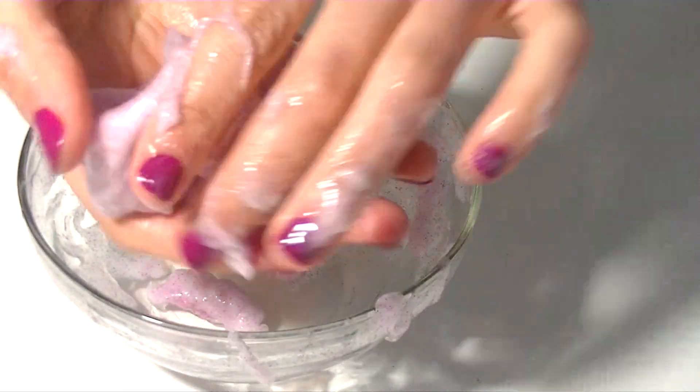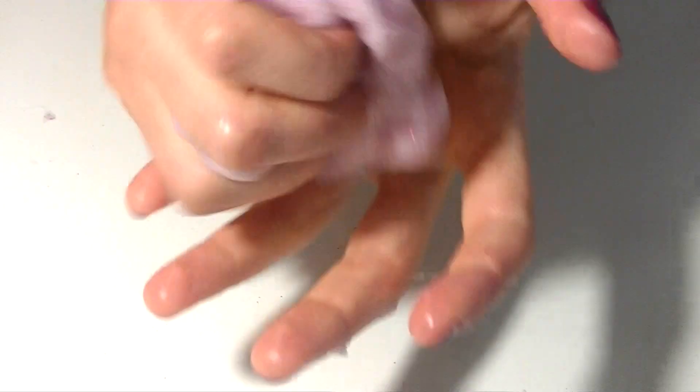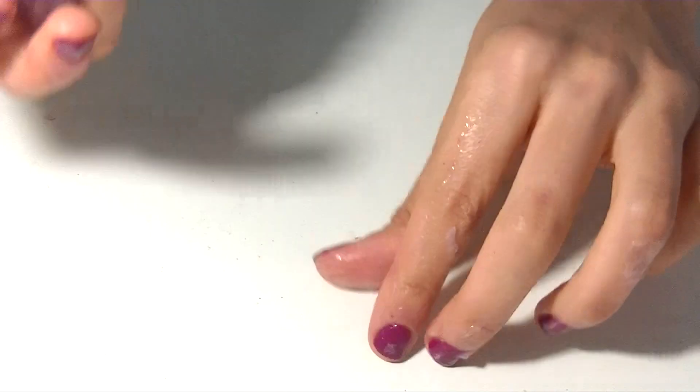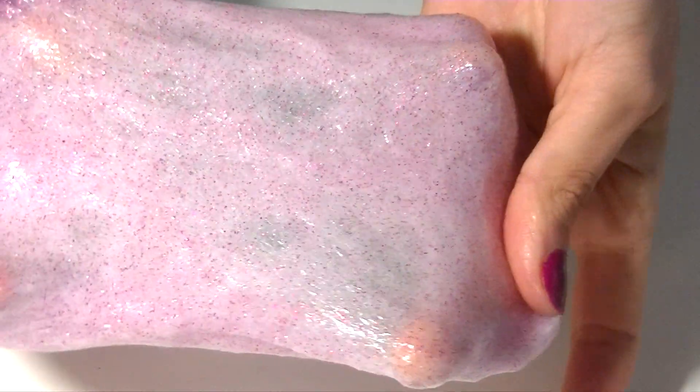There's nothing more to say apart from saying again how great this recipe works. Look how elastic it is. The rest of the video is just me playing around with the slime, because I like playing with slime. And I know that you love seeing how I play with the slime, and how shiny it is because of the glitter. It's beautiful — I'm in love with it.